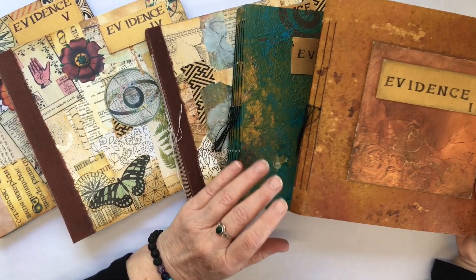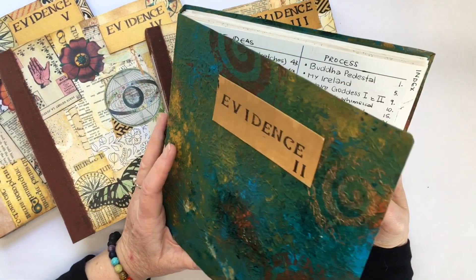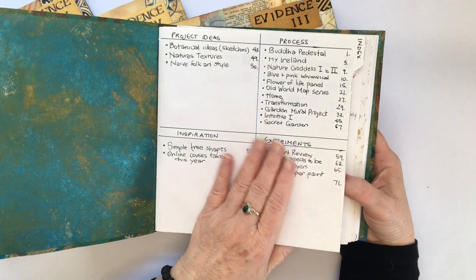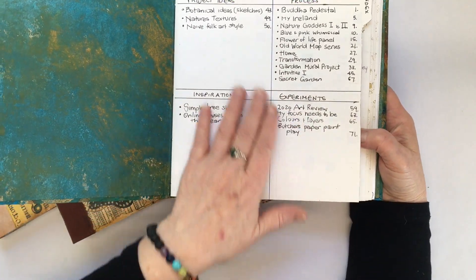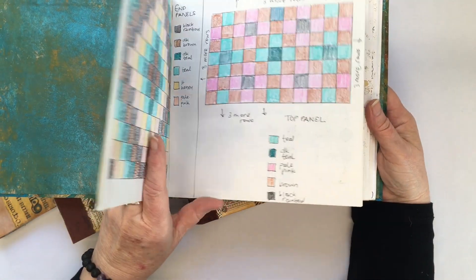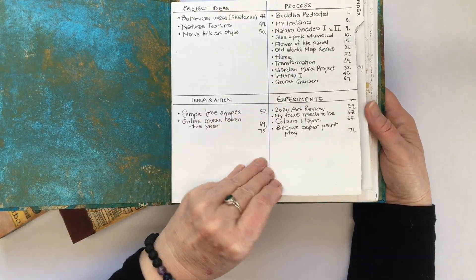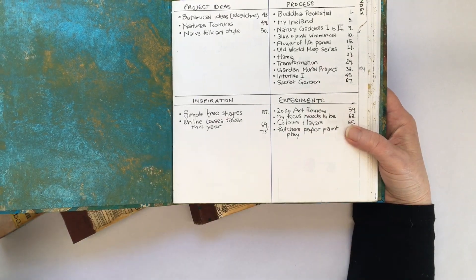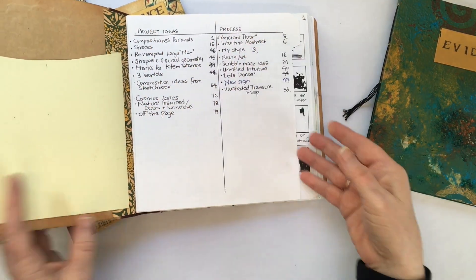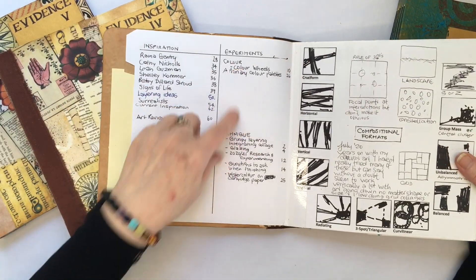Another thing I do, which I didn't start until my Evidence number 2, was that I now leave the first page free to write a table of contents — an idea I got from bullet journaling. I go through and number all the pages, and then I write an entry in under one of four or five sections that I've found work for me: project ideas, process, inspiration, experiments and techniques.